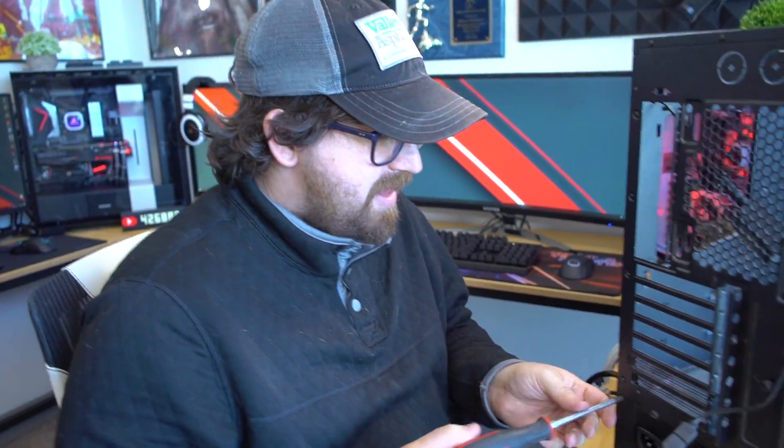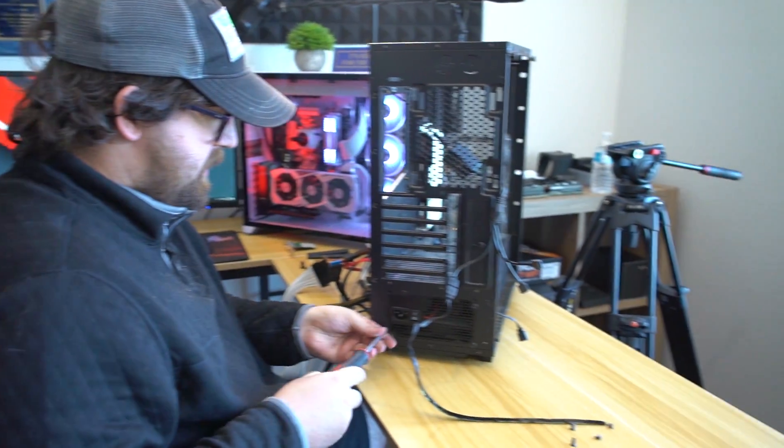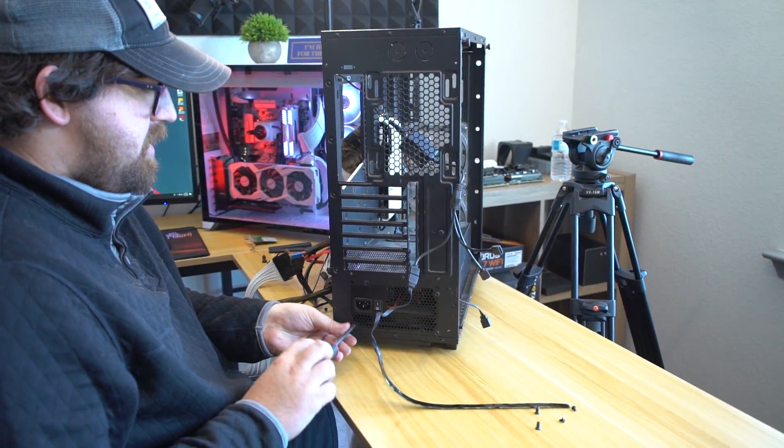This side where the plexiglass is supposed to go — wait, wait, wait. You lost the other panel? Yeah, I think so. You only have one tempered glass panel? Well, yeah — one on the back. So you lost the front panel? Yeah, it's a big panel; they're hard to lose. I lost it.